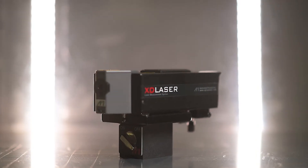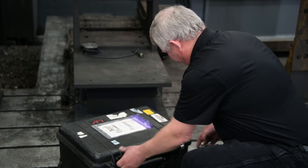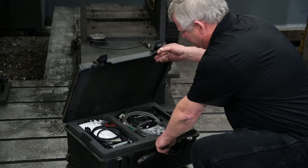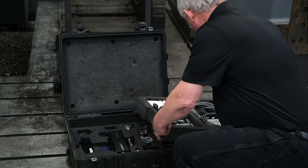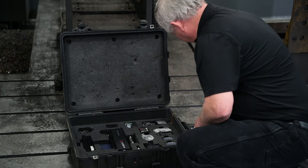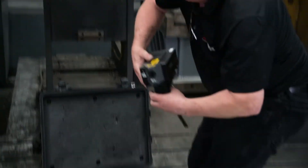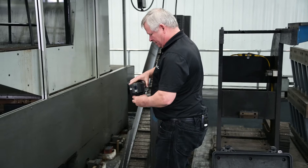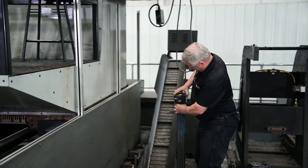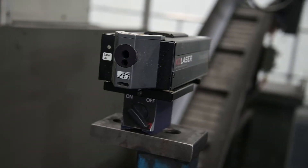One of the first things that we need to do is we need to get our equipment out and start setting up our laser. Today we're going to put it right here on this little stand, and this is going to be our starting point that we will begin our measurement.